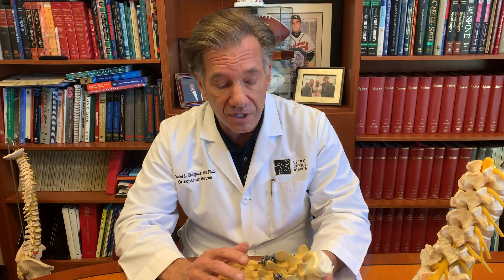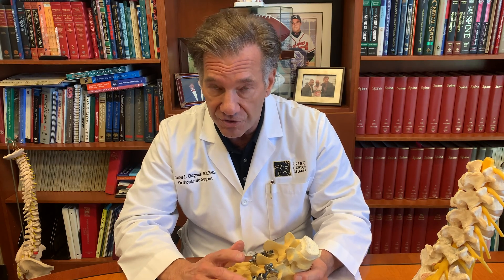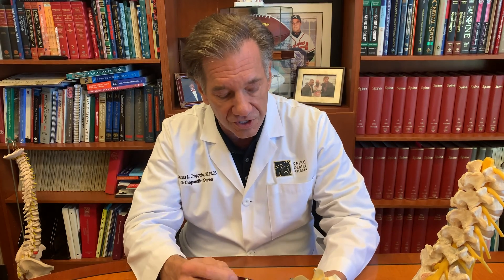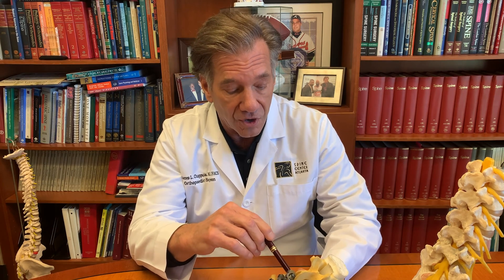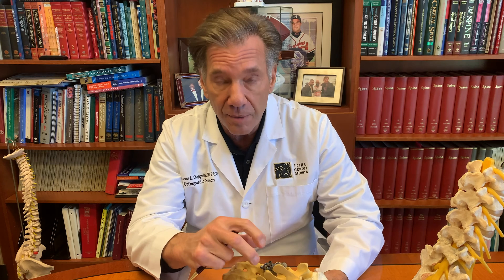If your fusion is done from the back, generally your surgeon will do what's called a TLIF or PLIF procedure. A TLIF is called a transforaminal lumbar interbody fusion. When he does the decompression and opens this up, he puts the interbody device through the neuroforamen and into the interbody space — usually one on one side, which could be horseshoe shaped to take up more surface area, or on each side, which would be called a PLIF, or posterior lumbar interbody fusion. After those devices are put in, bone graft is placed in the center, and then pedicle screws are put in to stabilize everything.